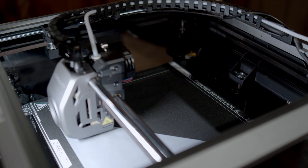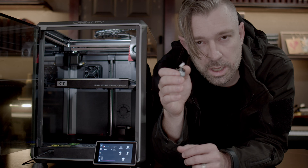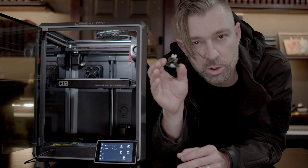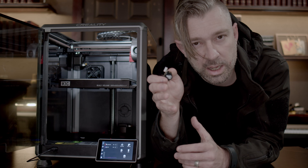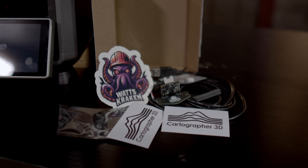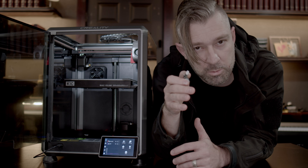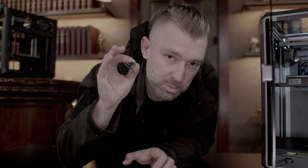Of everything I've tried, there's simply only one bed probe that I would recommend over all others, and that probe is the Cartographer 3D. Making this video is not the smartest financial decision for me since I have no affiliation with Cartographer 3D. I could take another probe, hook up an affiliate link, and generate revenue that way. But the truth is, I originally bought this probe from Watts Kraken and I was so excited about its performance that I reached out and had them send me another one to make a video.